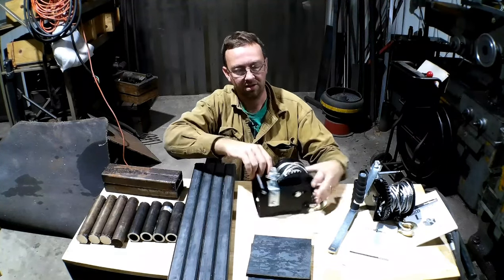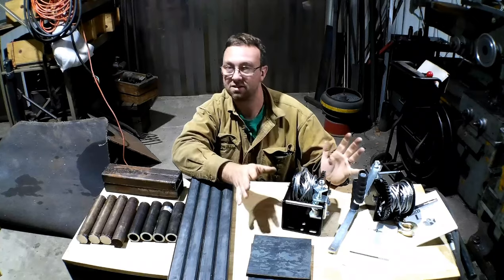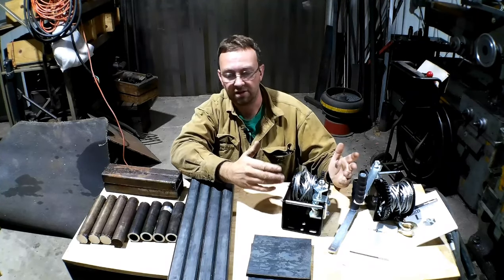What I have here is some worm drive winches from Harbor Freight. I know how we all hate that store, but they got some stuff that works. These are like $30–$40, something like that. They'll work great for this.